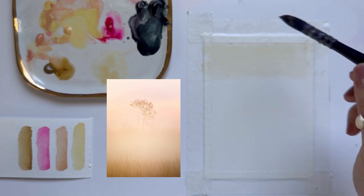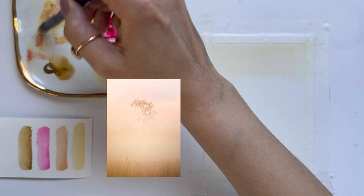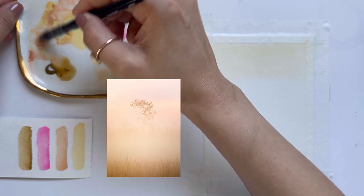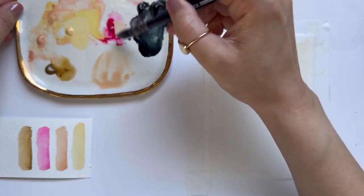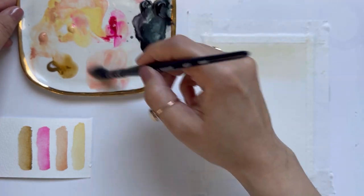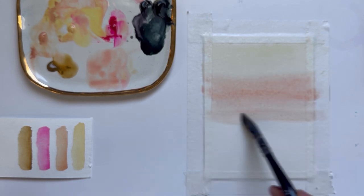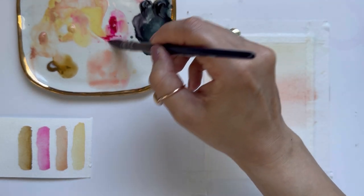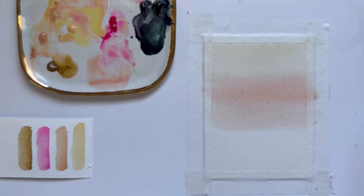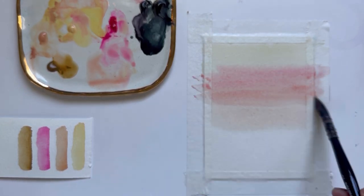Looking at the reference photo, the top is pretty light and where we see the tree in the fog, the background there is a little bit warmer and pinker. Then in the foreground we have a darker yellow color, so I'm going to mix a little bit of opera rose with my Naples yellow and Naples rose to paint that middle section where we see the foggy tree. I'm going to grab a tiny bit more pink and make that area a little bit warmer.